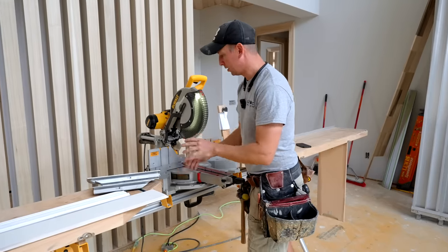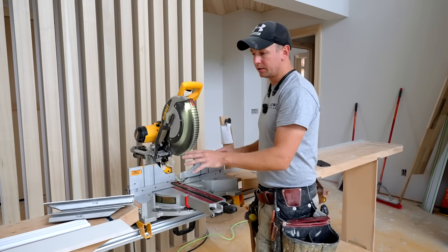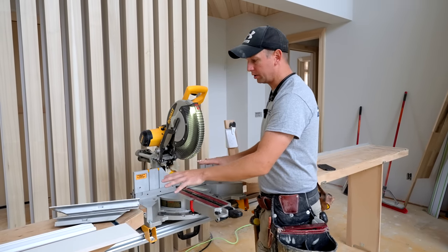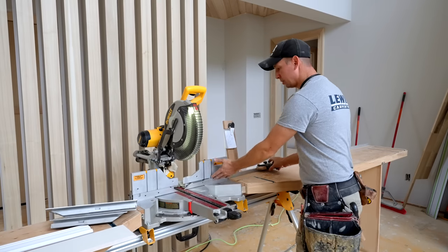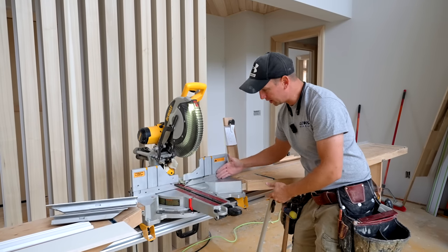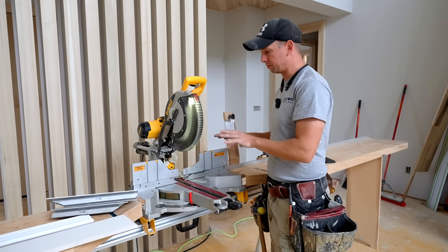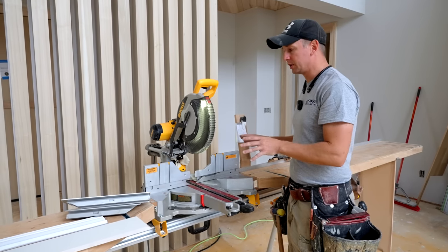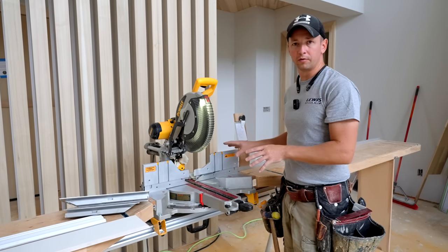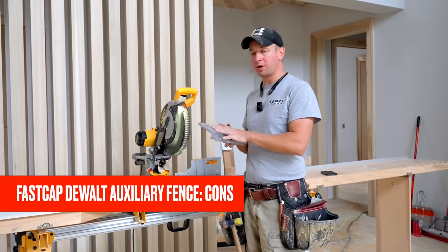I love the fact that with these fences I have the height I need to cut baseboard vertically or large crown, and I don't have to remove them to use my stop block because everything is nice and flush. They match the factory DeWalt fences perfectly. I think this is a great value — an incredible addition to the saw. I'm really looking forward to using these and I'm extremely happy with the product.